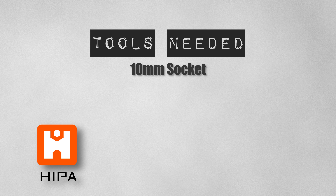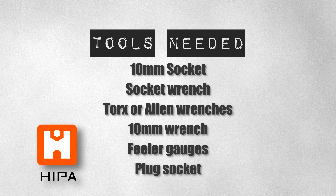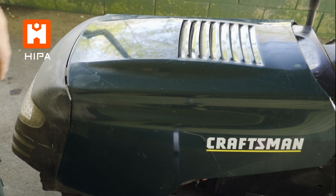Hey guys, Eddie here at Hypostore.com and today we're going to be talking about setting the valve lash on a common Briggs and Stratton engine. This is something I mentioned in a previous video but didn't really go into it, so let's do a little bit more detailed explanation of how to set your valve clearances. This job is relatively easy once learned, but performing it once a year can potentially save you from costly repairs down the road.